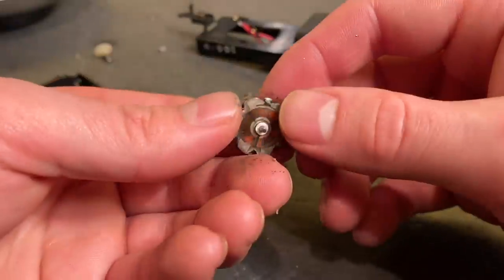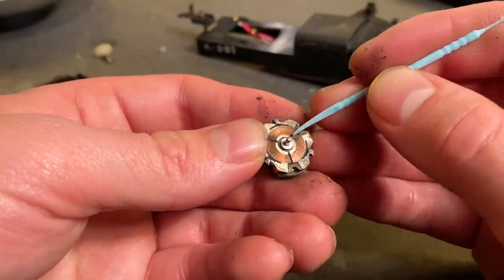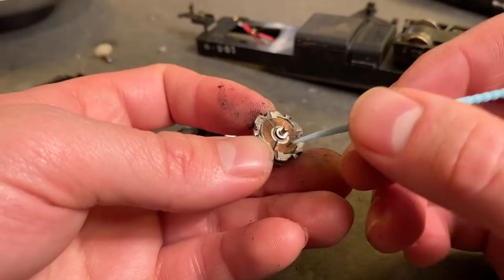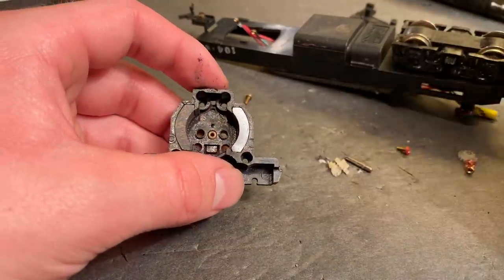I can't really see anything wrong here. Might clean out the gaps on the commutator, but even those don't appear to be all that bad. All right, I guess we'll just put it back together and hope for the best.